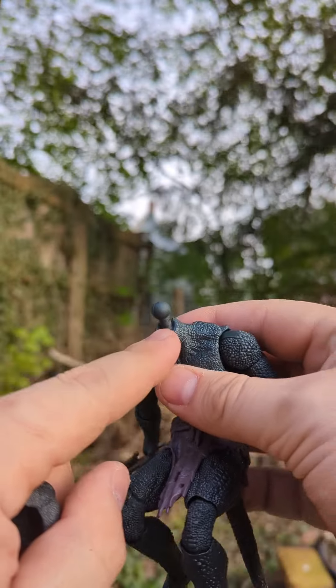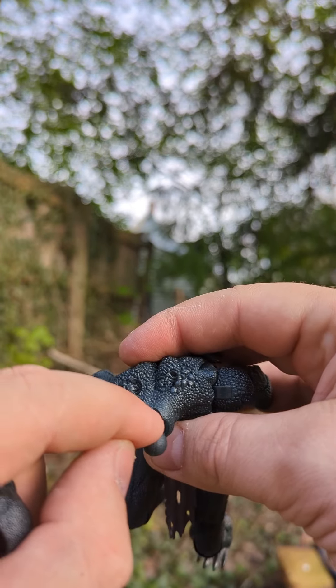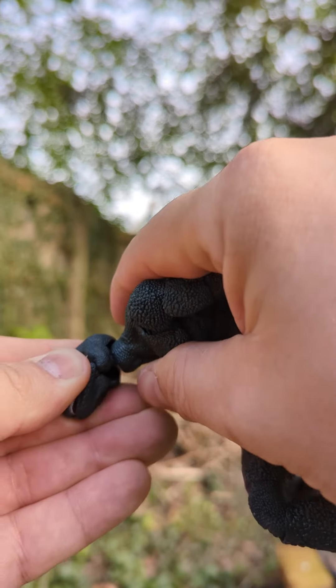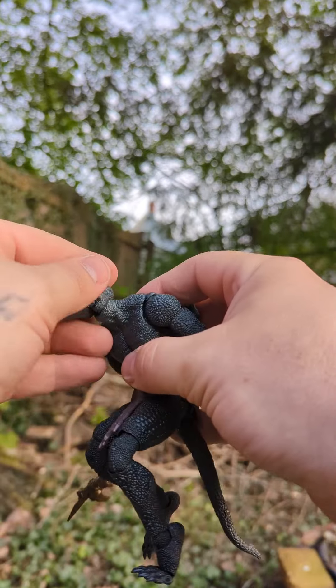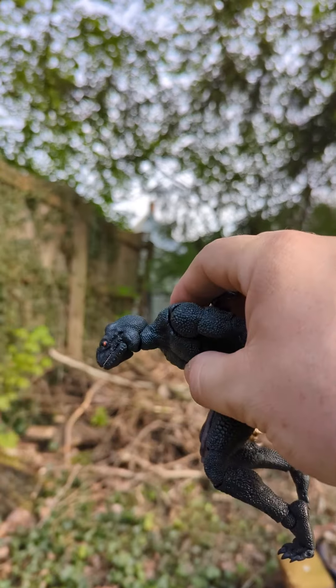One thing I did do — I didn't like the neck joint. It was limited in the back, so I just cut that open because I want him to be able to get into a crouching position and have his head up. A lot of them don't do that. When it first came off, it was limited and he was always looking down. For a lizard figure, I figured he should be able to look up.